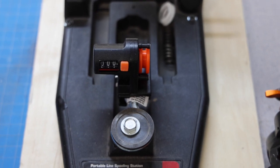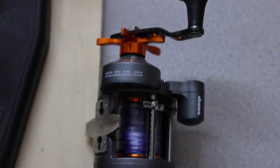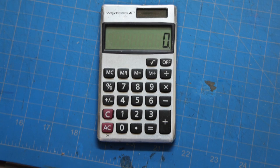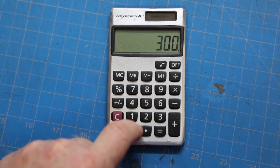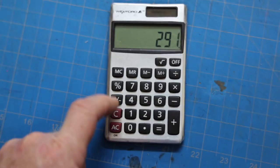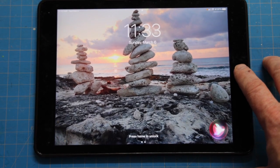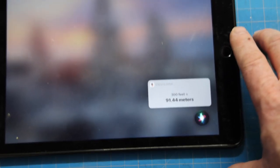Here's where they get you: that line counter reads in meters, this line counter reads in feet, and your reel capacity is given to you in yards. It's like a math nightmare. All right, we wanted to do 300 feet — I gotta convert that to meters. Hey Siri, how much is 300 feet in meters? 91.44 meters. Suck it, Canada.